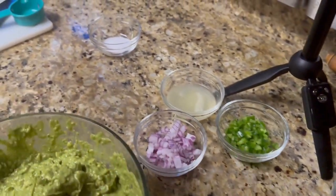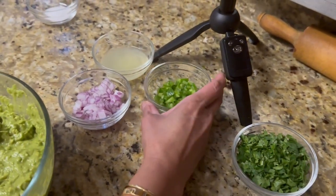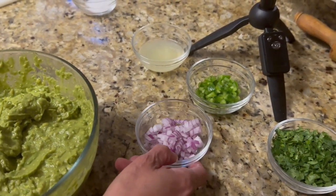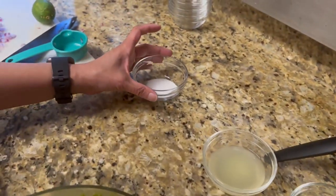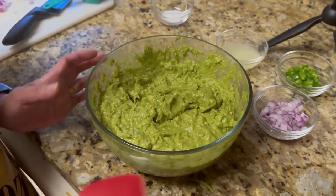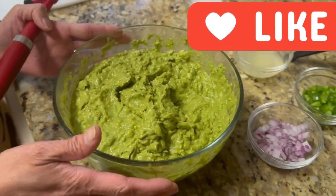So I have here one half cup of cilantro, one fourth cup of jalapeño, one fourth cup of red onion, one fourth cup of lime, and one half tablespoon of salt. Very simple ingredients, guys. She's already mashed the avocados — how many avocados did we use, Grace?